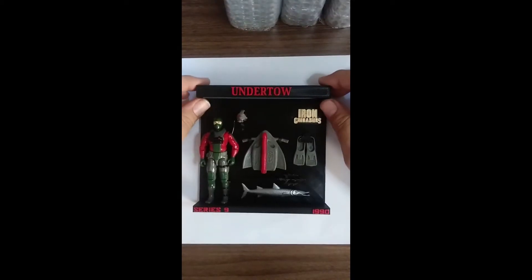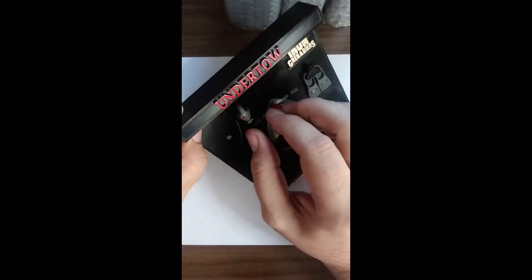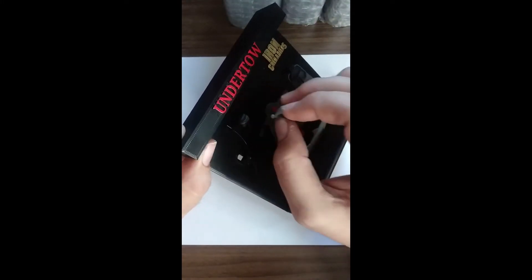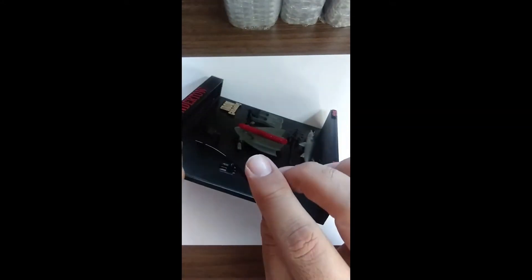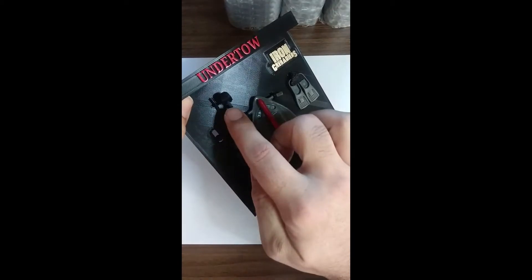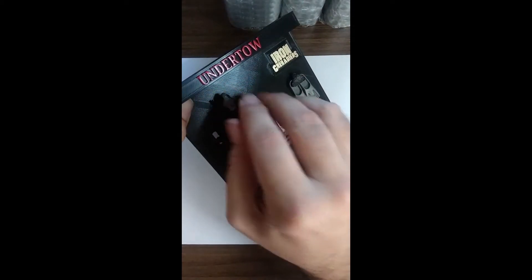Alright, so we have Undertow. I'm going to take him off so that this is easier to explain. Up here, where the mask is, you have another kind of dummy head. It's hard to get it on screen because the display is black. There we go. So the mask just kind of slips on over it, like so.